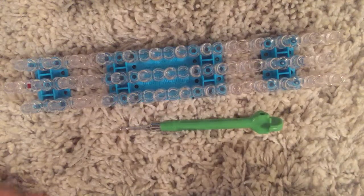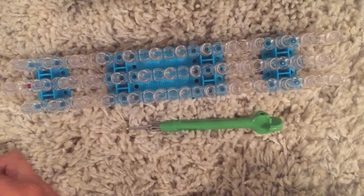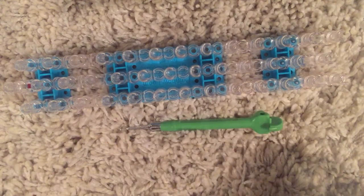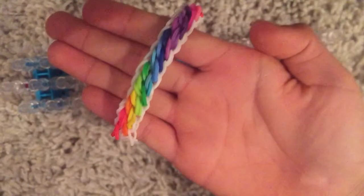Hey guys, welcome to my first video on making Rainbow Loom. Today I'm going to be teaching you how to make something called the tidal wave, and this is what it looks like.